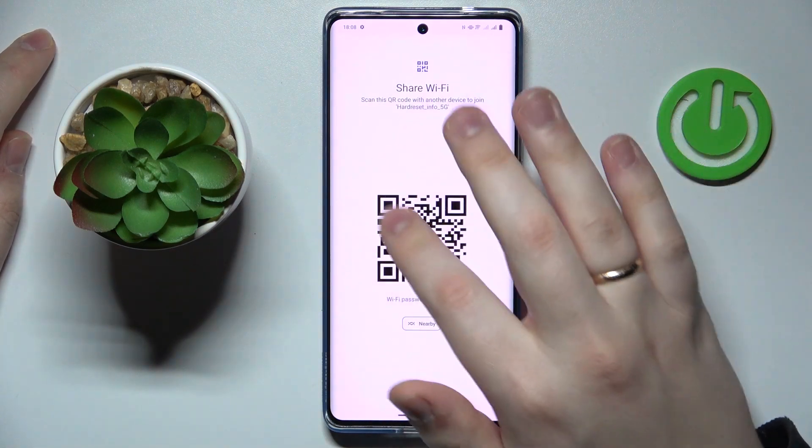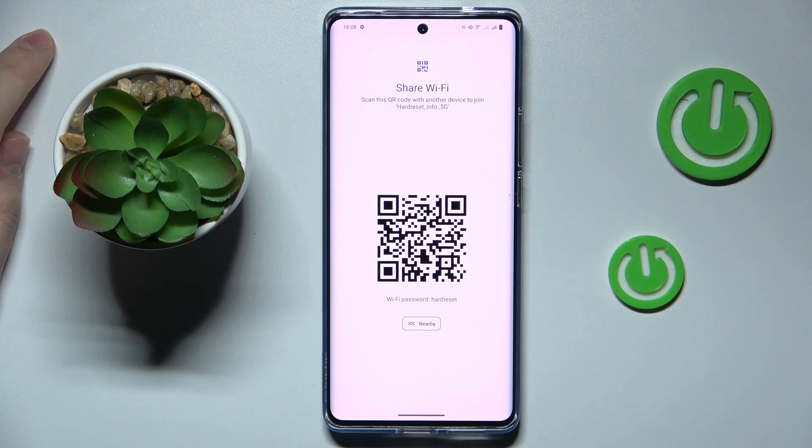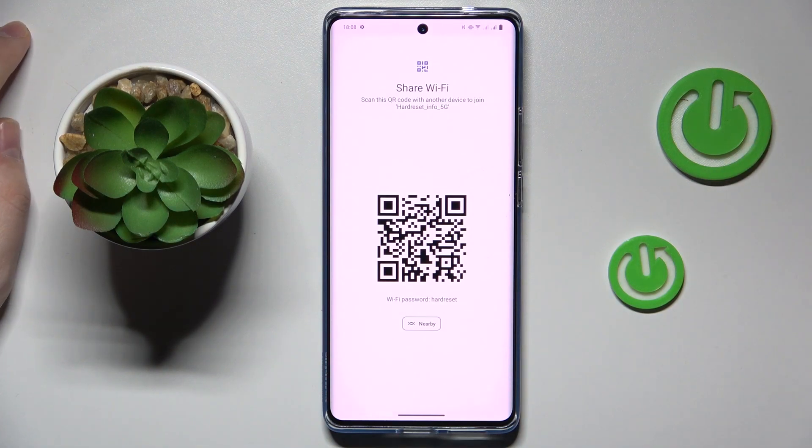It also provides you with a QR code that you can scan with any other device, like this one, to get that device automatically connected to the chosen Wi-Fi network.